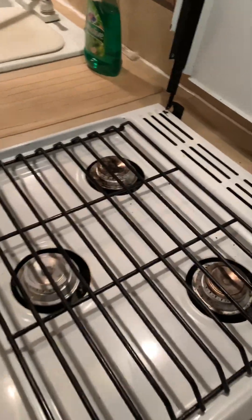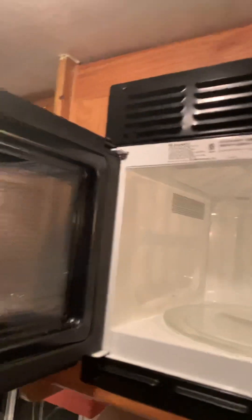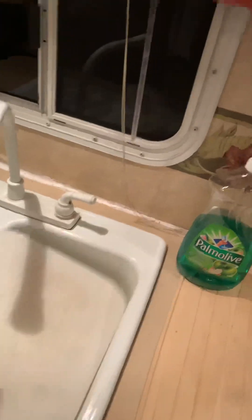All the zippers open on the windows so you get a lot of light. There's storage up above. The stove has three burners and a nice clean oven. Up above you have a light switch and a fan on the hood. The microwave works well. There's a stereo system, a light above the sink, a double sink with a cutting board on one side.